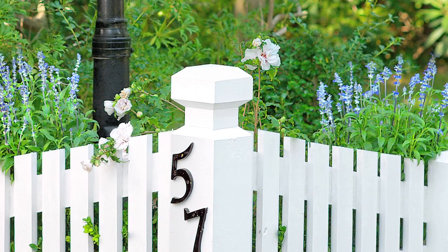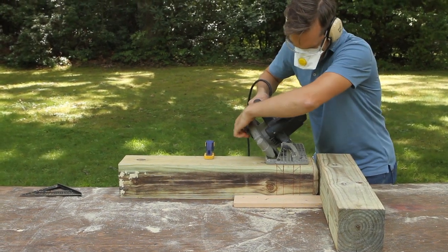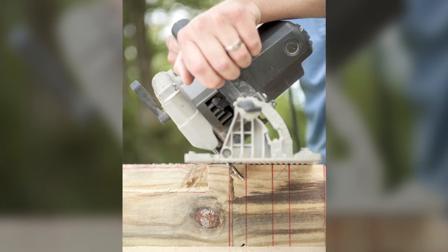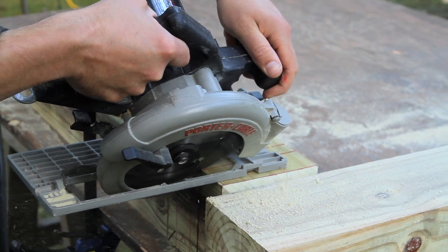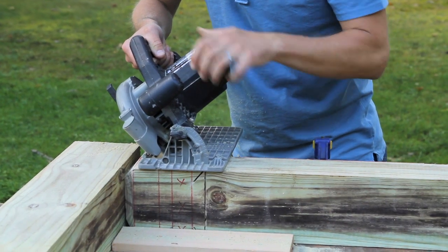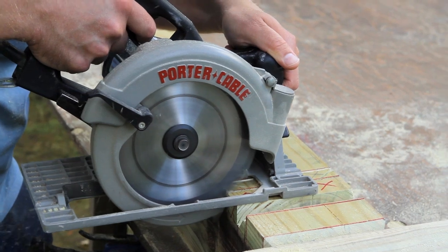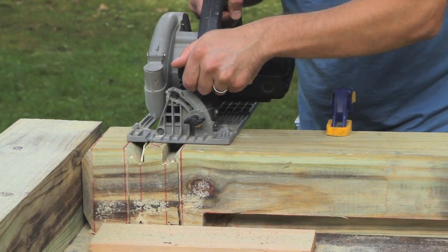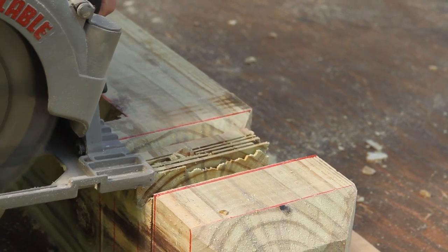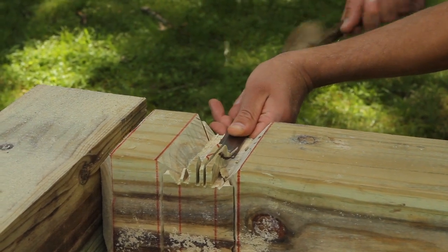Probably the most challenging feature on the whole project is the decorative notch on the center post, but it's not as difficult as it may look. Before you start, set the blade depth to match the top bevel. Then make 45 degree parallel cuts angling in toward each other at the top and bottom boundaries of the notch. Once you get through all four sides, reset the blade to 90 degrees and adjust the depth to ¾ of an inch. Make two straight cuts all the way around that connect with the bevel cuts. To clean out the chunk of material in the middle of the notch, make a bunch of cuts through it on all four sides of the post, knock out the fins with a hammer, and use a chisel to clean up the face of the notch.